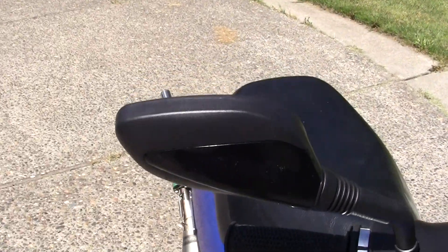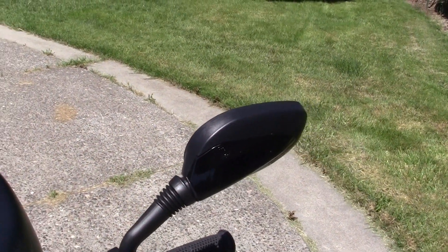I've got my new mirrors on — really nice mirrors I got from Amazon.